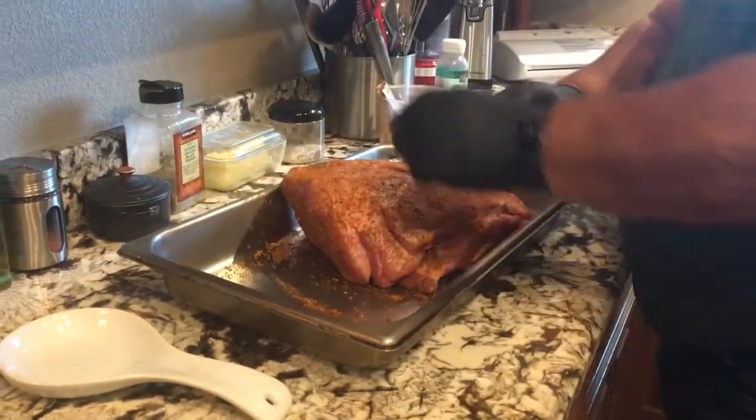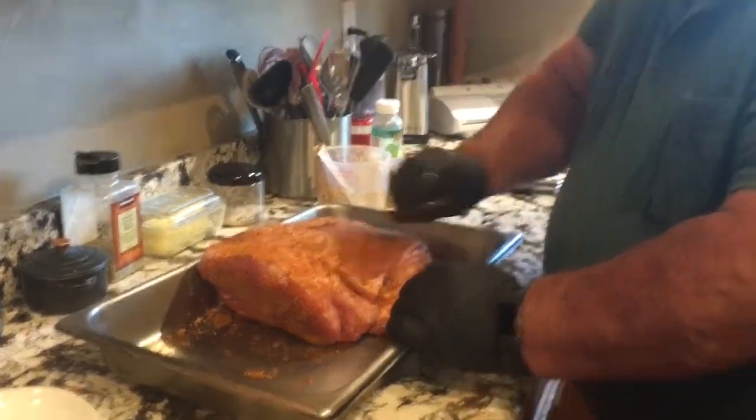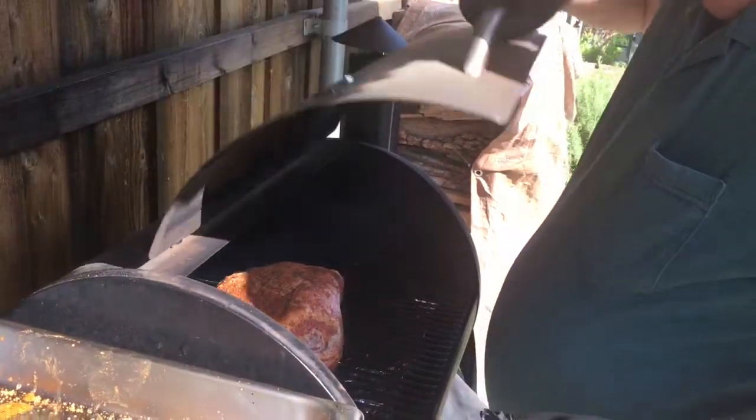I'm going to let this sit for a few minutes, go out and start my Traeger, and put it on smoke for about two hours. After I've smoked it for about two hours, I'll turn the heat up probably to about 275 and finish cooking this off. Sometime this afternoon it should be ready. We're going to place our pork butt on the Traeger now — got it up to the smoking point, just going to set that right there, close the lid.